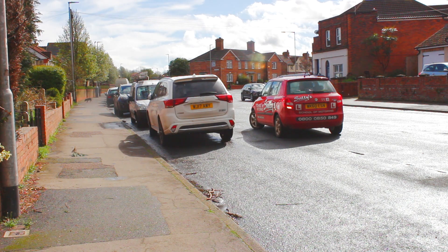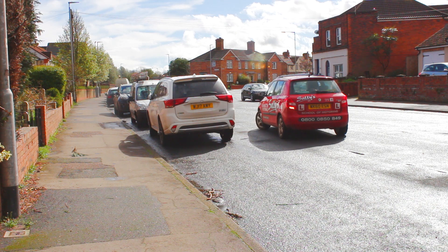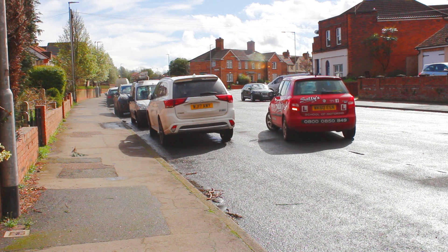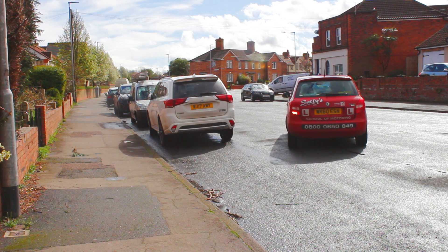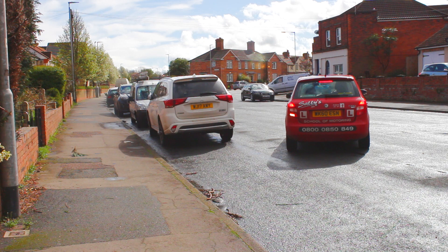The key to this manoeuvre is finding 45 degrees from the kerb. So we're bringing the car round gently, as slowly as you possibly can, until you've got 45 degrees, then straighten your wheels and stop.